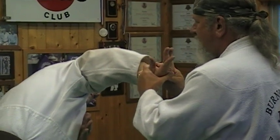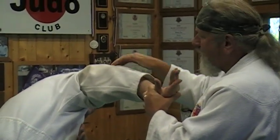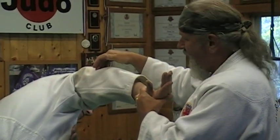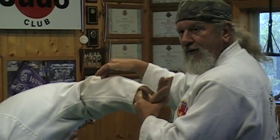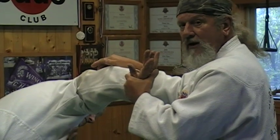I can push like this, and if I wanted to add technique I could go up to a pressure point above the elbow called triple warmer 11 and put pressure there downward, while putting pressure on the hand and wrist going upward.